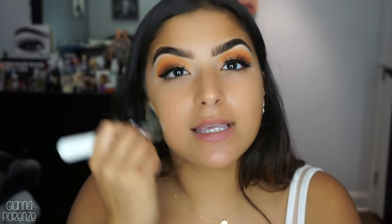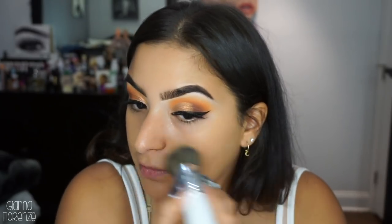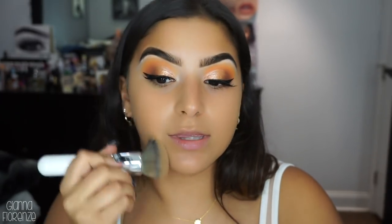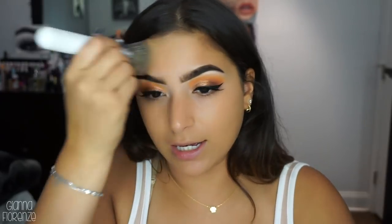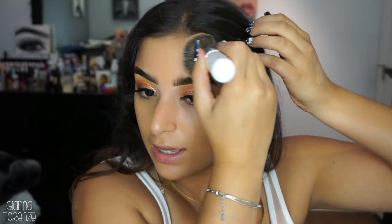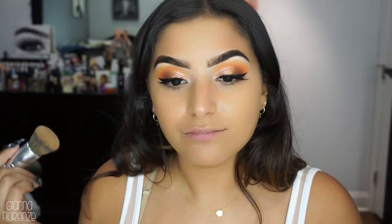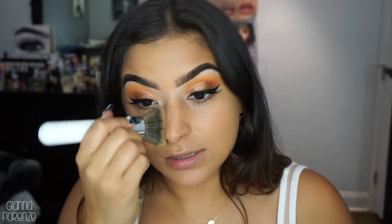I'm just going to blend that out. This is like a mix between a tinted moisturizer and a foundation because it has that lightweight feel like a tinted moisturizer but has more coverage like a foundation. I really love what they did with this formula - it's just a really interesting consistency. I love the coverage that a foundation has and the feel that a tinted moisturizer has, so this was just a brilliant idea on Becca's part.